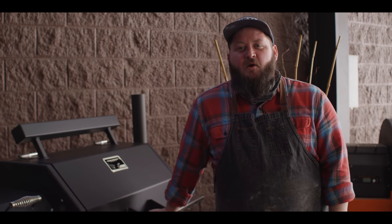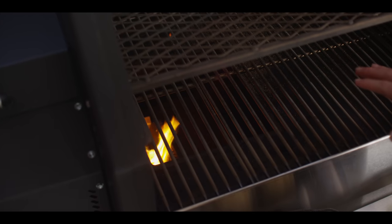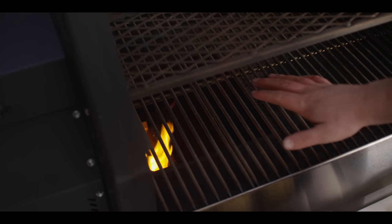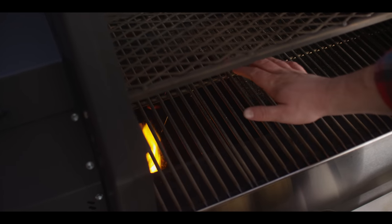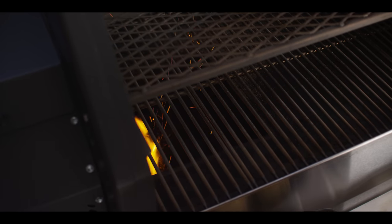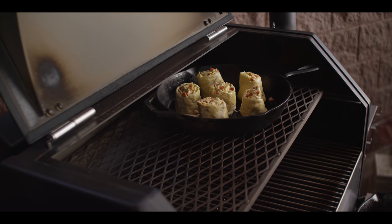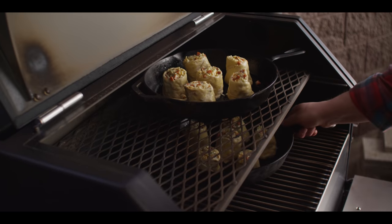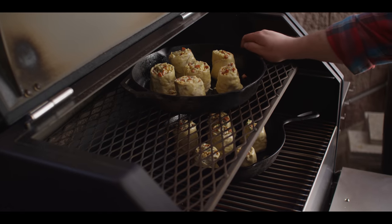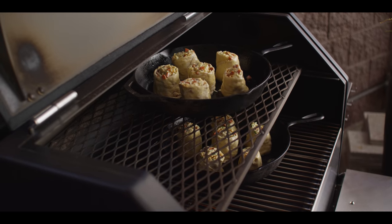Today we're cooking on the Yoder Smokers YS640S pellet grill at 450 degrees — kind of a unique setup. Since we're cooking hot at 450, I don't want to just put all that heat right on the diffuser, so I've taken the door out. If you don't have a two-piece setup you'll just go full direct, which is totally fine. We're going to position our pizza rolls in the most indirect zone we can, to the far right side of the grill. This is going to take about 45 minutes — we'll go 20 minutes, rotate, and then check them out.